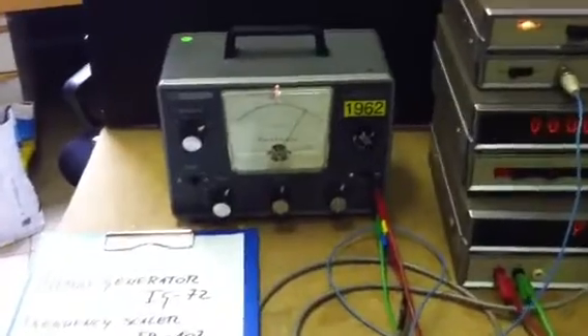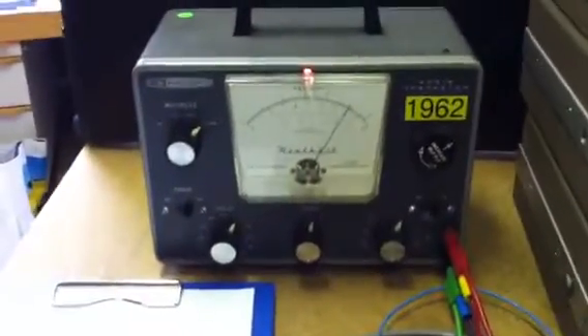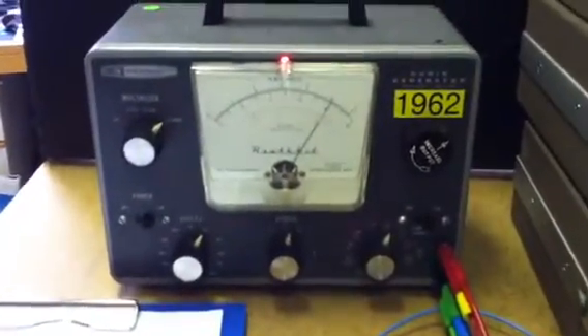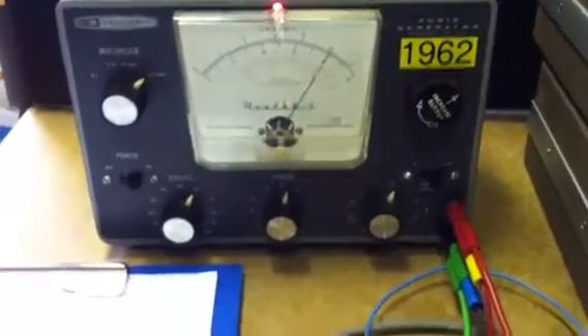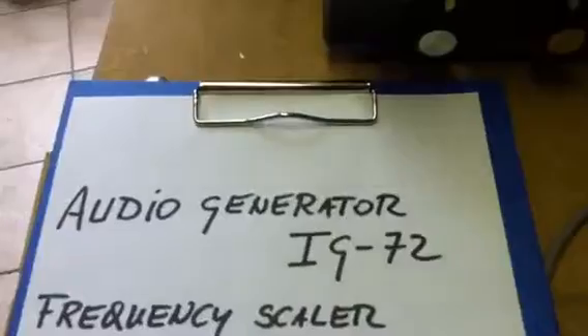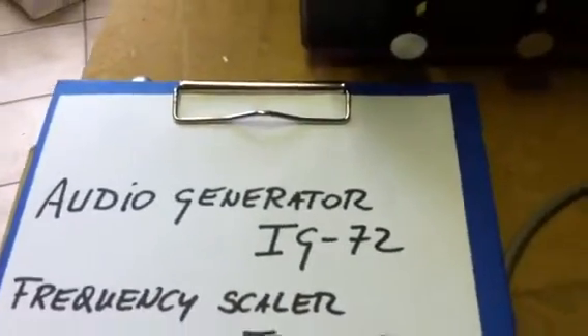Let us start here on the left. This is an audio generator from 1962, based on radio valves. Its model is IG-72.